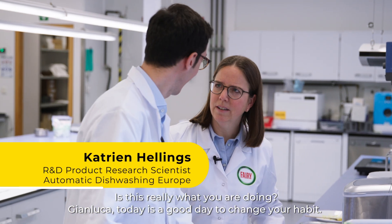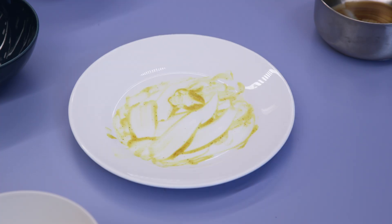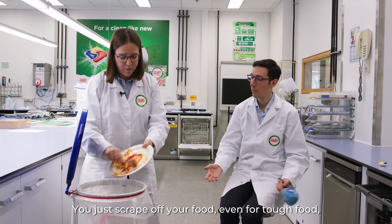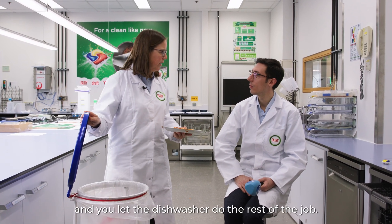Is this really what you are doing? Gianluca, today is the day to change your habit. First of all, there is no need to pre-wash. You just scrape off your food, even for tough food, and you let the dishwasher do the rest of the job.